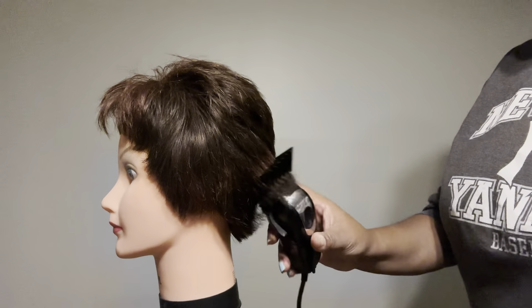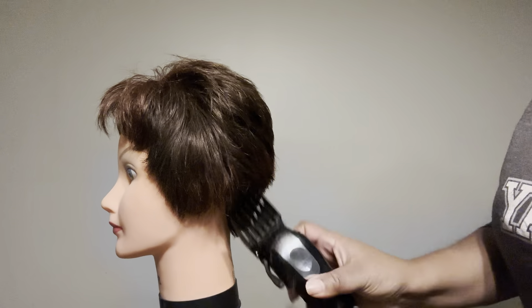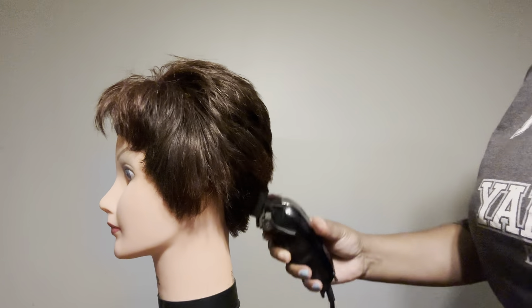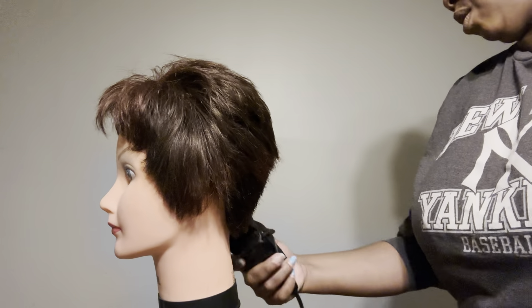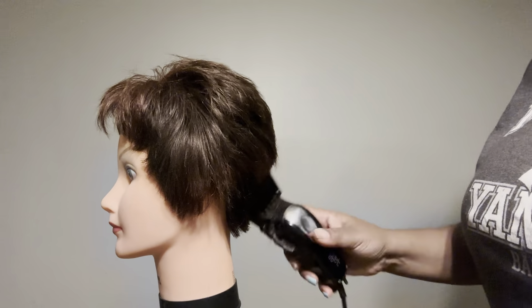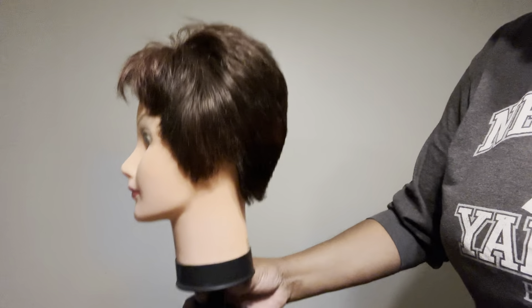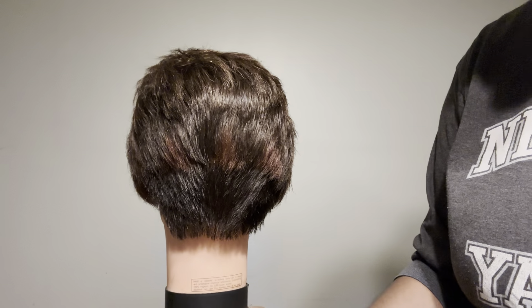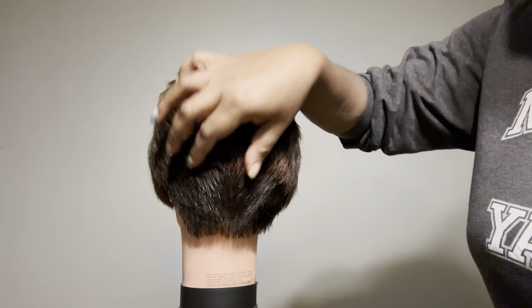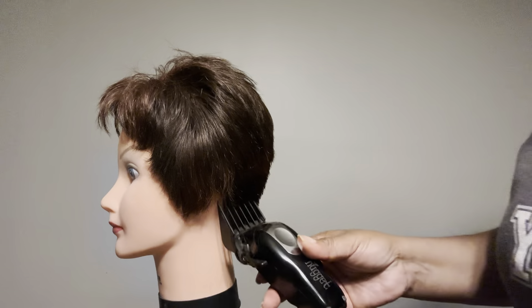I'm just going to show you a straight up cut, and it's really all in the wrist, y'all. So with this clipper, unlike other clippers, the toggle switch is on the bottom where most clippers have it on the side, so that takes getting used to. Right here I'm just showing you — you kind of scoop. What you're doing is a scooping motion, and then I'm going to show you the hairs where they connect and how it looks. Those are the longer hairs going into the shorter hairs that we cut.